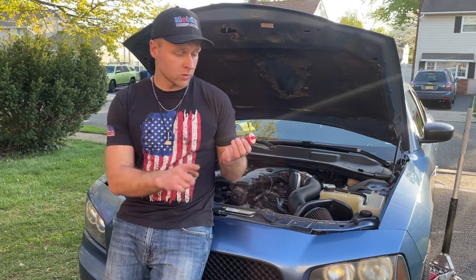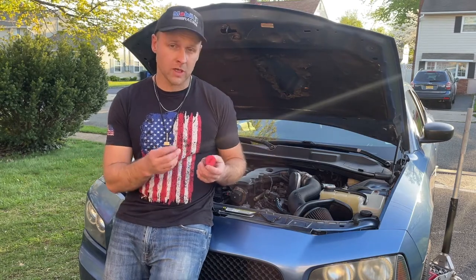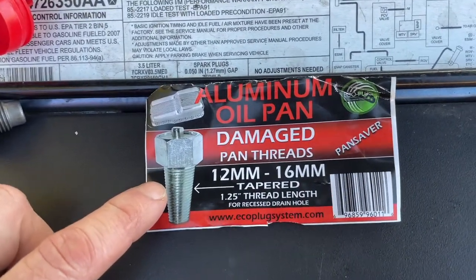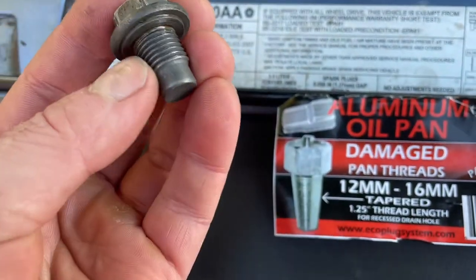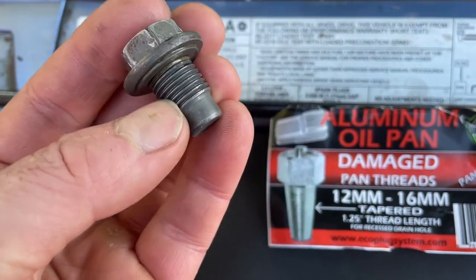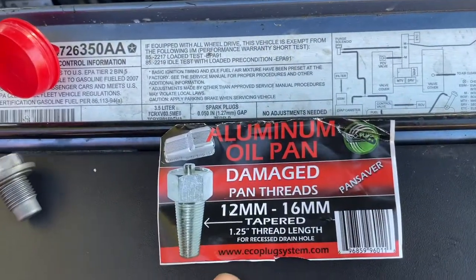I recommend doing this if you have this issue, because instead of $900 it cost me about $20. I already have it installed but I can still walk you through the process. This is your typical drain plug — once the oil pan strips, this no longer gets a tight connection and the oil leaks. You might be able to replace just the plug, but they wanted to replace the whole pan.